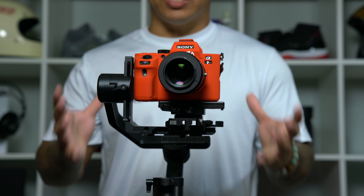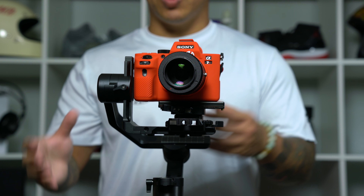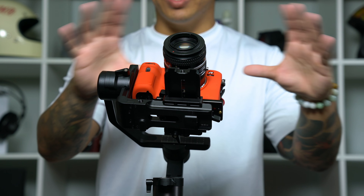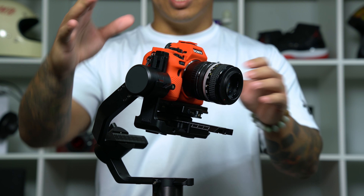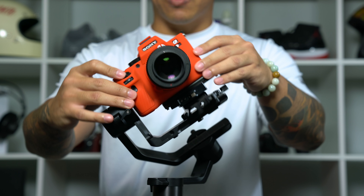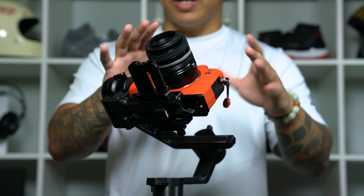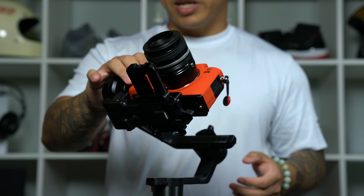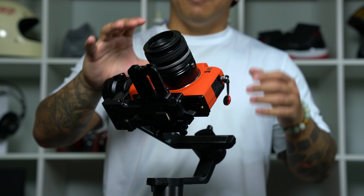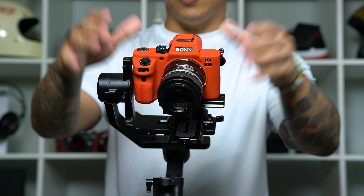Once all four of these points are adjusted, you know you did the job correctly and your gimbal is properly balanced when you're able to move it in any position and the camera stays in place — it won't fall forward, backwards, side to side, or anything like that. It will stay wherever you leave it. There will be some slight movement as it tries to adjust itself a little bit, but all you need to worry about is the camera staying in the very near vicinity of where you leave it.